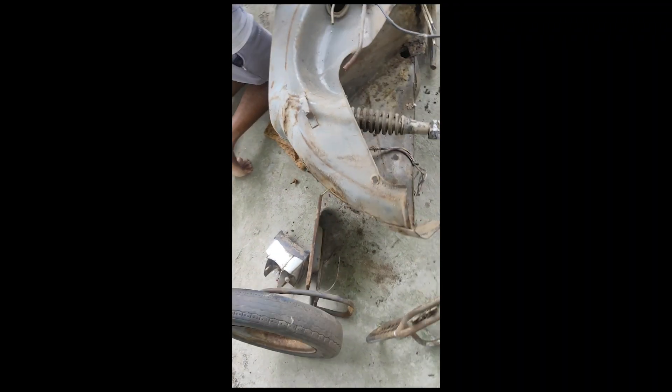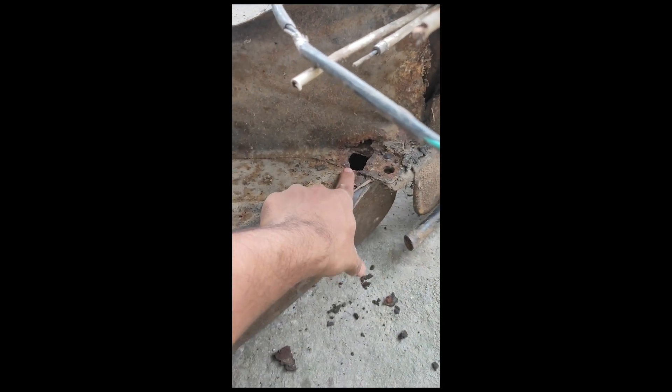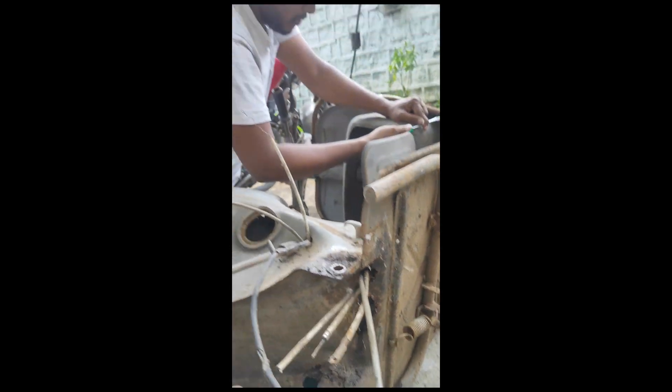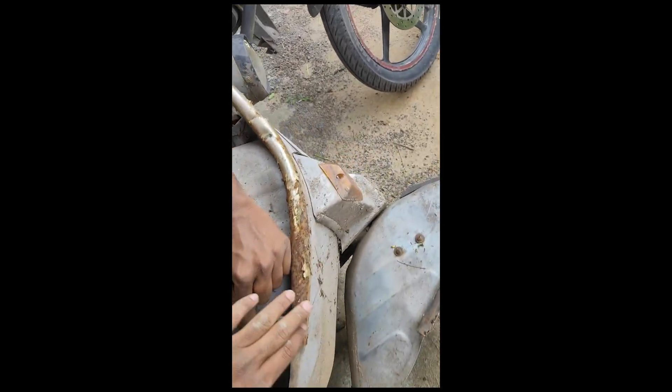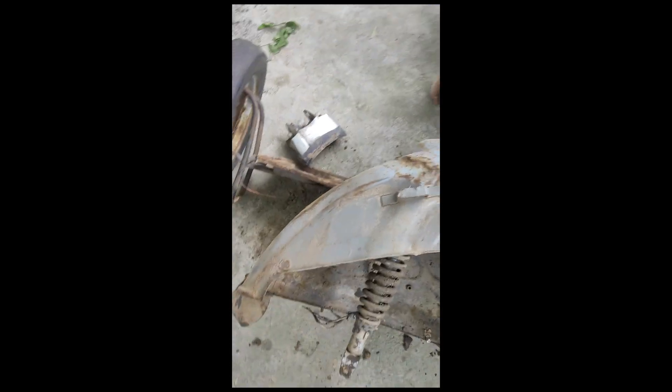We removed the back part. It doesn't look good because there's rust over here, this is rusted, this is rusted, and there's a hole — the body doesn't look in good condition. Say hi to Yogesh — he's trying to remove these pieces so we can unload the front part. Now I'm going to try to remove the suspension.